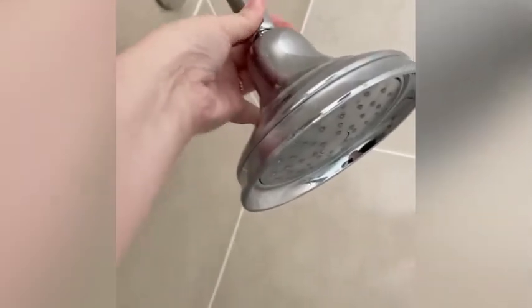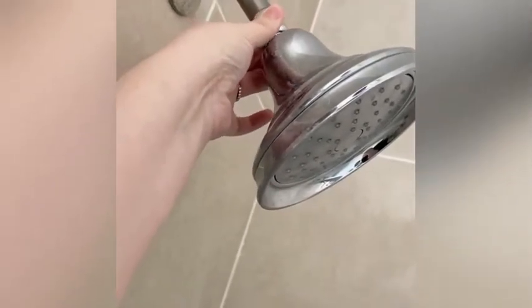Today we're gonna prank Dada and we're gonna put a beef bouillon cube in the shower head. So you basically have to get a towel, wrap this part around and use pliers and screw it off. So I'm gonna try to do that now.